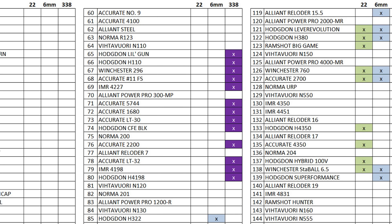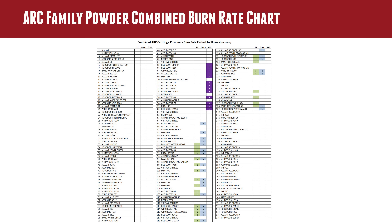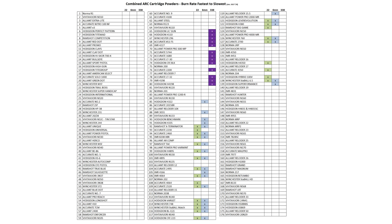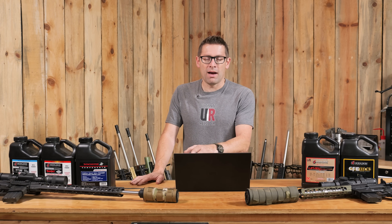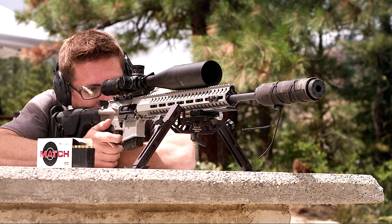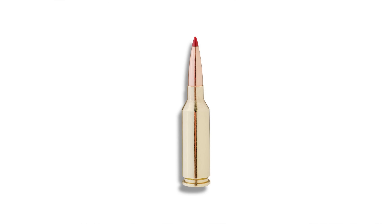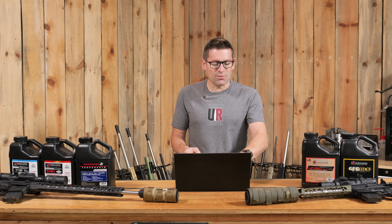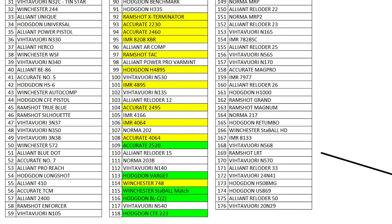Looking at the high-level chart: the purple is for 338 ARC — all faster powders than the 22 and the 6, which makes sense for a subsonic-optimized cartridge. Blue is for 6 ARC and green is for 22 ARC. There's a lot of overlapping powders between 22 ARC and 6 ARC, which makes sense given their similar caliber diameters. On the burn rate chart diagrams, yellow indicates lighter bullets, blue indicates heavier bullets, and green means a powder can be used for either light or heavy bullets.